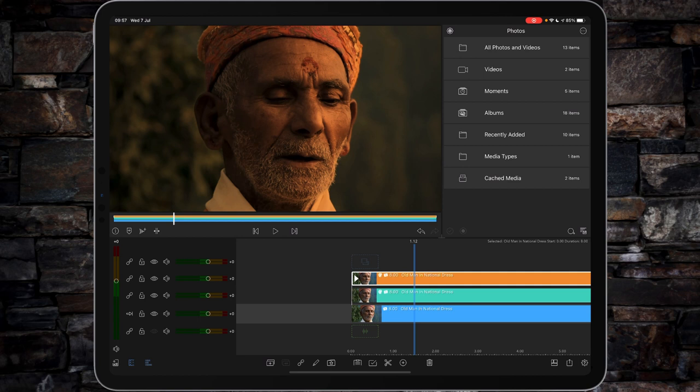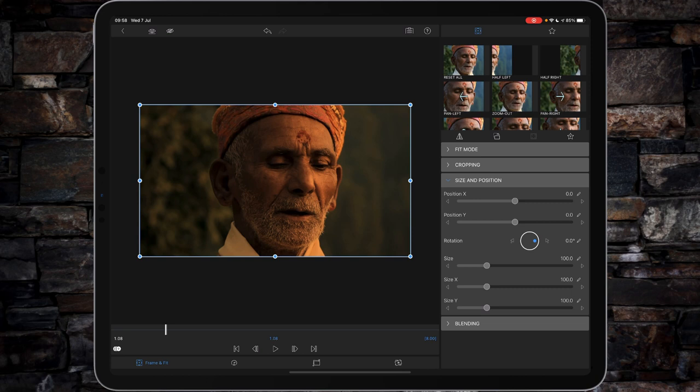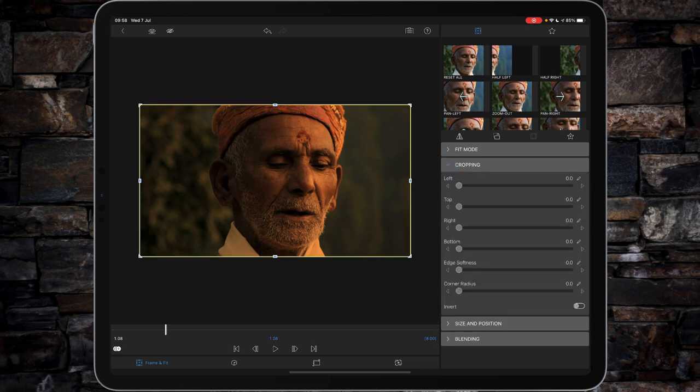The next thing we need to do is blend between the two layers — the teal underneath and the orange on top. I've used this technique before in quite a few videos — it's the easiest way of masking without masking in LumaFusion. Double tap on your orange layer, go to frame and fit, and use the cropping. Bring the crop in from the left, not too far — give yourself a bit of space — then bring it in from the right. Then adjust the softness and the corner radius and just play between them until you get an interesting blend.